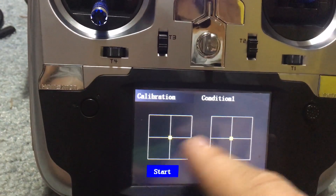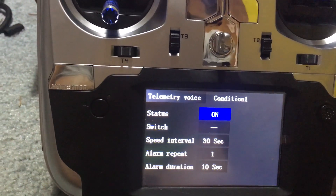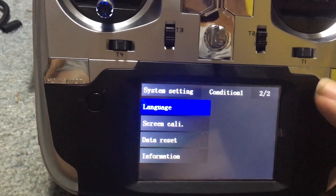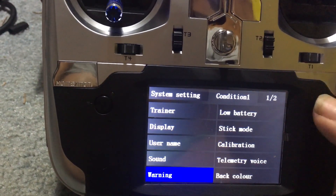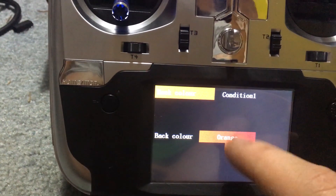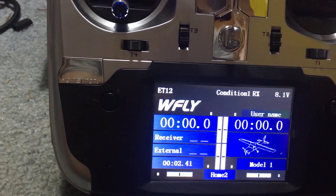Telemetry voice you can change up as well. Let's go to back color in system settings - we can go orange, purple, and when we do that everything is now purple. You can customize the interface color to your preference.